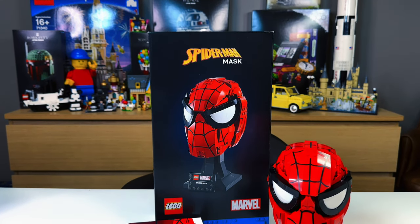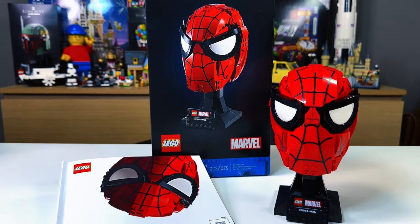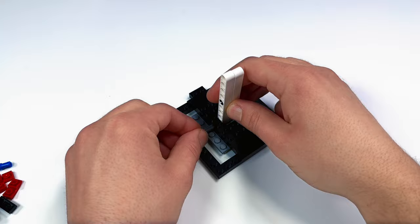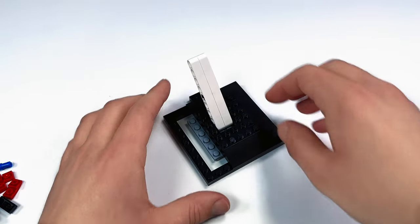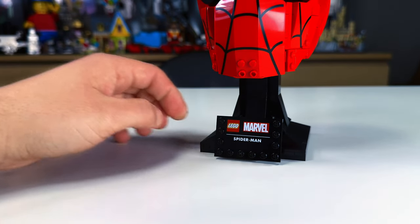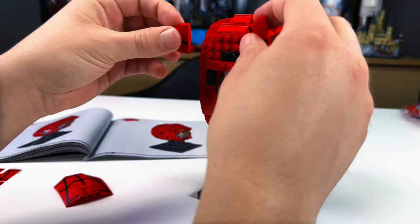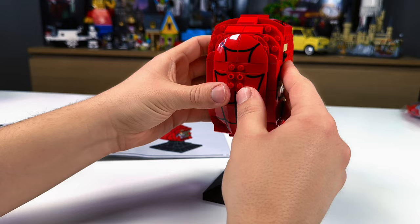If you've never built one of these LEGO helmets, the truth is if you've built one, you've built them all — they aren't complicated builds but can get a bit repetitive. In terms of adding these helmets to your collection though, they do use some fun techniques. This set is rated as an adult set, but that's more for the fact that these are LEGO display sets rather than play ones. These builds usually take about 45 minutes and Spider-Man is no different.